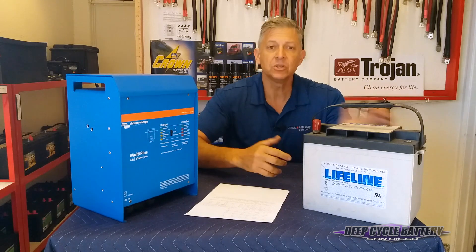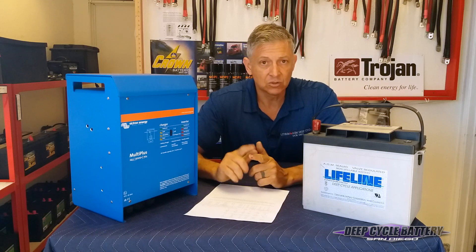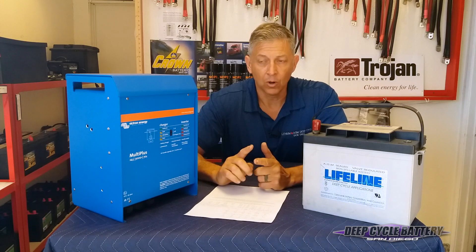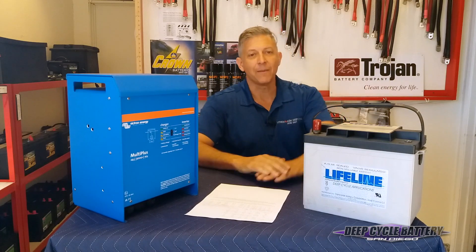I hope that helps you. This video will link to a page that has these values for you to look at. We have voltage settings for bulk, absorb, and float for 12-volt, 24-volt, 36-volt, and 48-volt settings. Take care, and we'll talk to you on the next video. Don't forget to subscribe, and we always enjoy your comments.